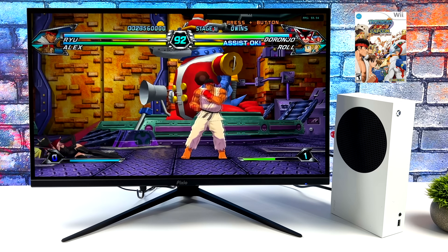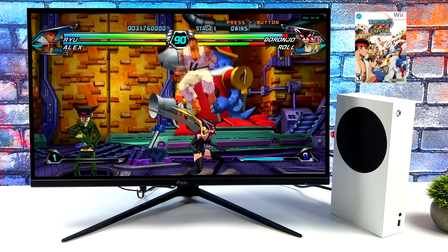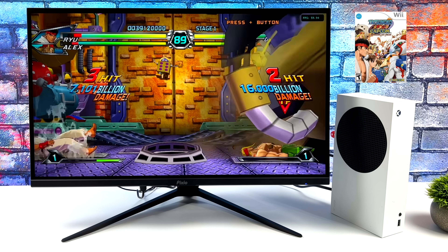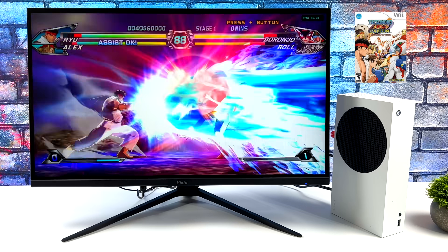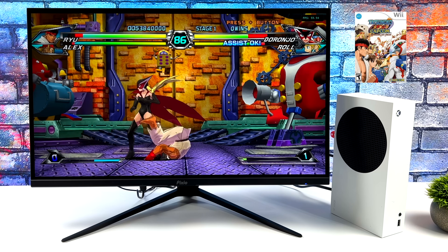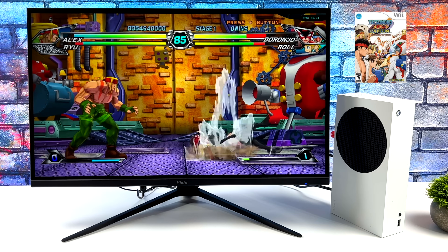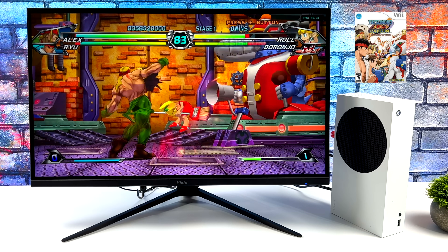Moving over to some Wii emulation — the Dolphin emulator supports both GameCube and Wii. One of my favorite fighting games, Tatsunoko versus Capcom, at 1440p. This is one of those games that with a lot of particles on screen can give your system a run for its money. But even when pulling off these special moves, the Series S powers right through it. It's just really awesome to be playing Tatsunoko versus Capcom on an Xbox.